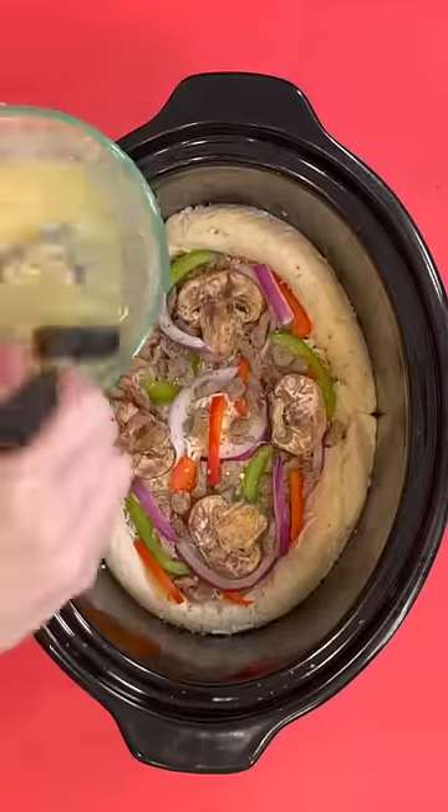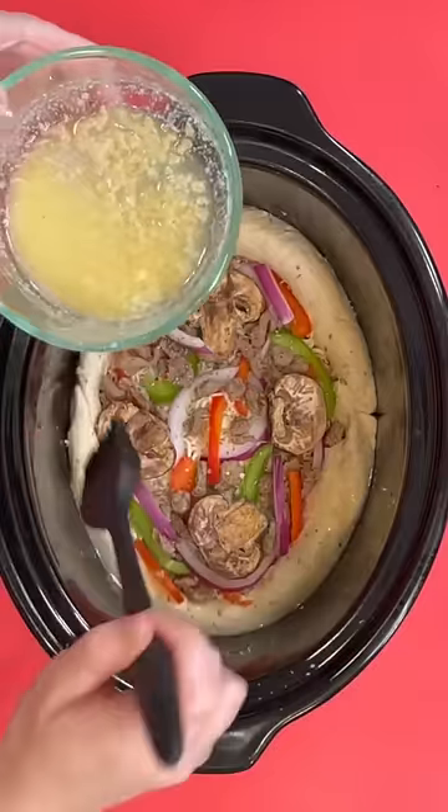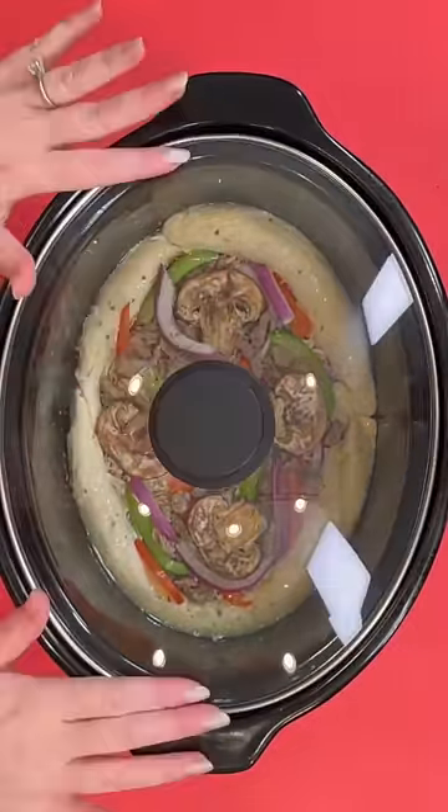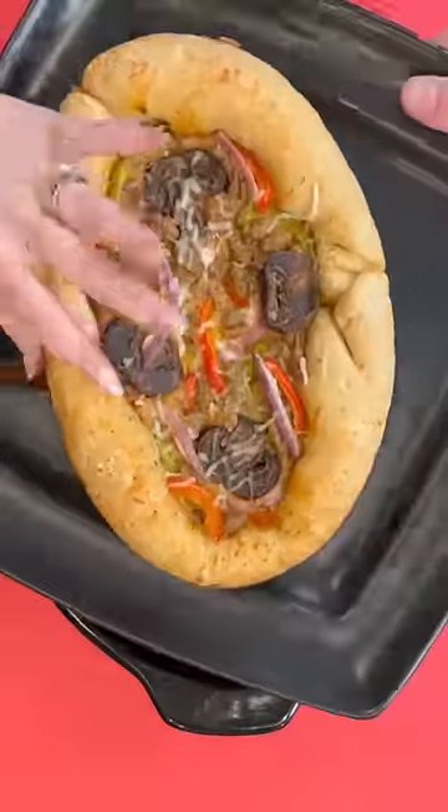Mix that with some melted butter and spread that on top of the crust — a little bit goes a long way and will give it a nice flavor. And that's it! We're gonna cook this on high for about two to three hours, depending on the size of your crock pot, until you get a nice golden brown crust.